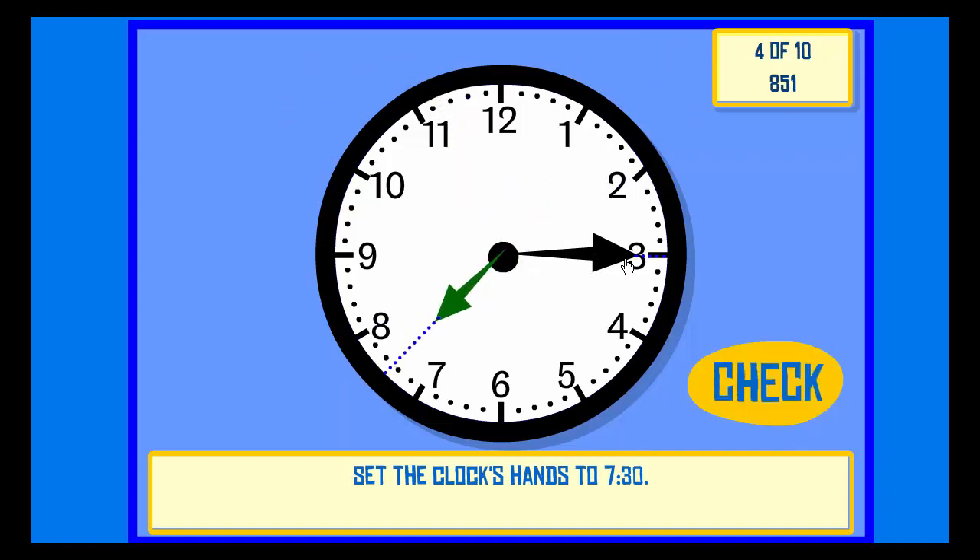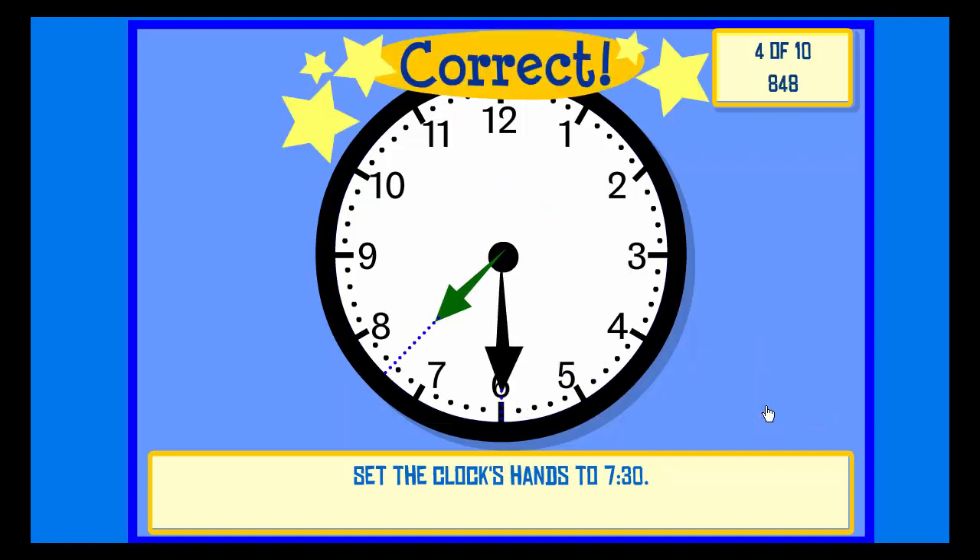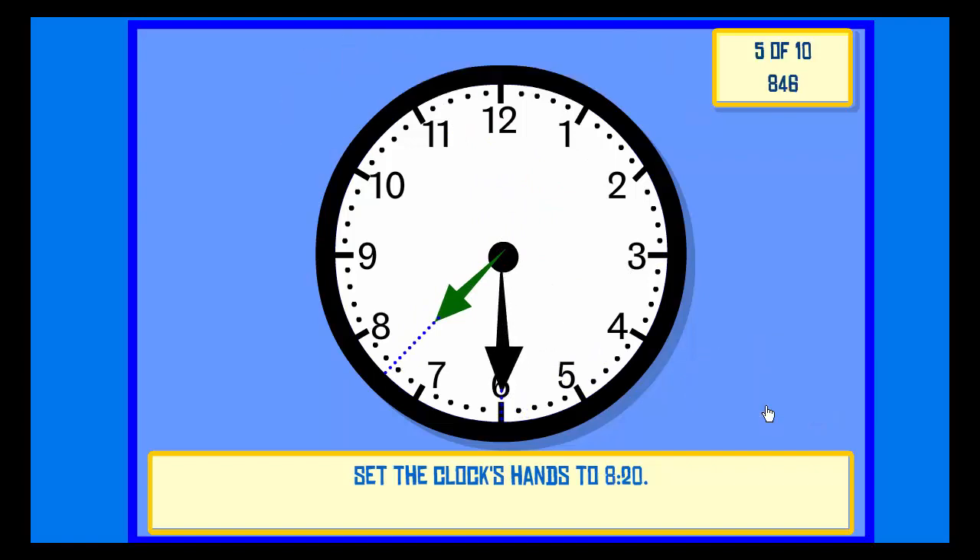Set the clock hands to 7:30. Check. Correct. Set the clock hands to 1:00. Correct.